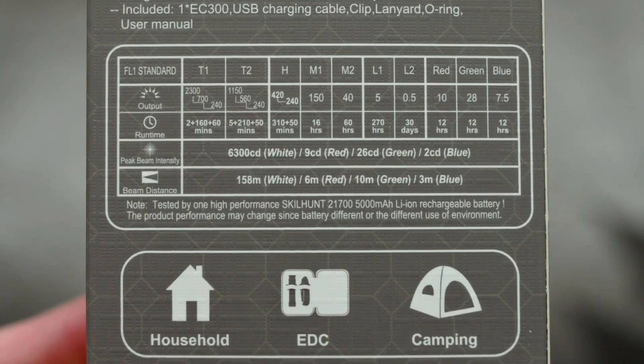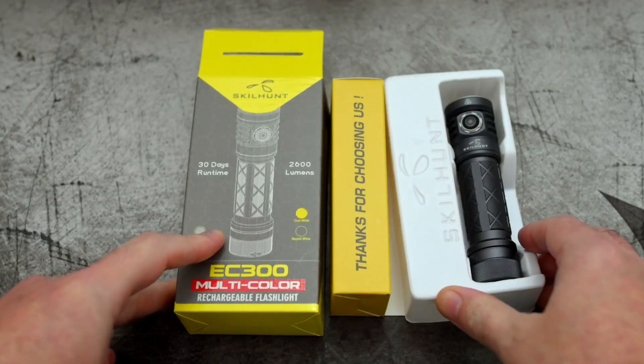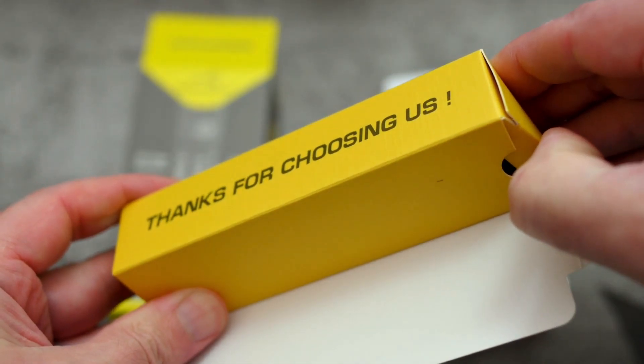We've got some interesting features on this torch including the RGB LEDs. We also have quite a lot of power levels on this torch — seven in total.